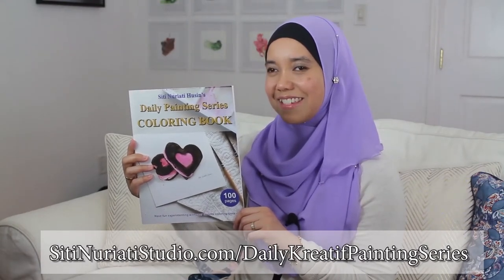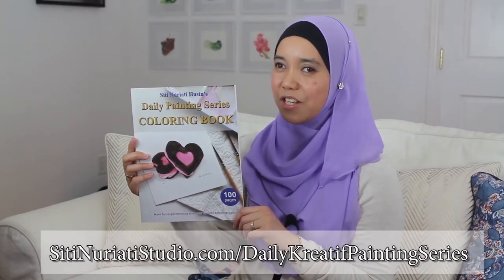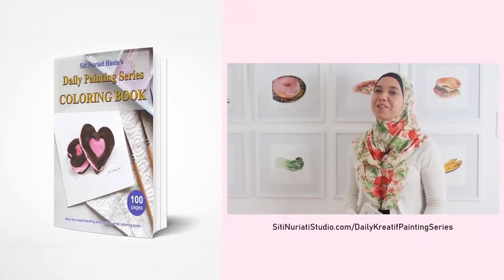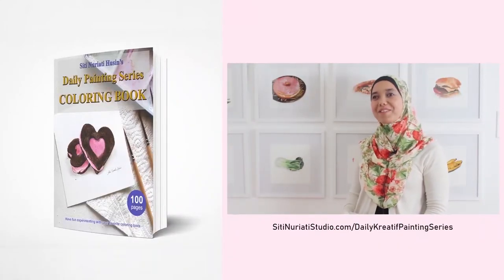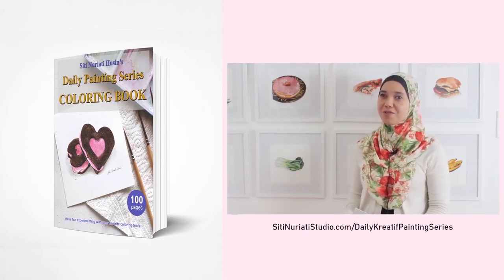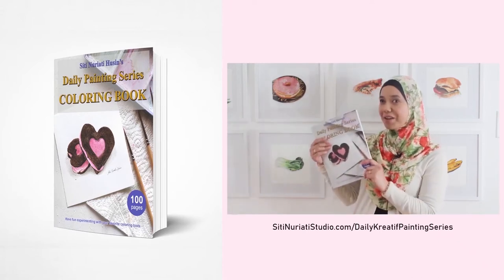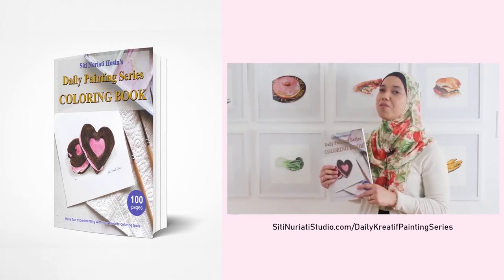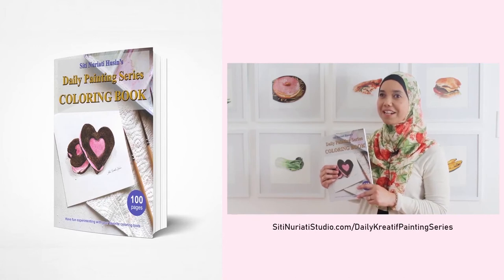Stay creative and thanks so much for watching Siti Narati Studio. I really hope you've been enjoying the daily creative painting series — what a color fun! I've compiled all 100 hand-drawn line drawings into a coloring book and it's available now at SitiNaratiStudio.com forward slash daily creative painting series.